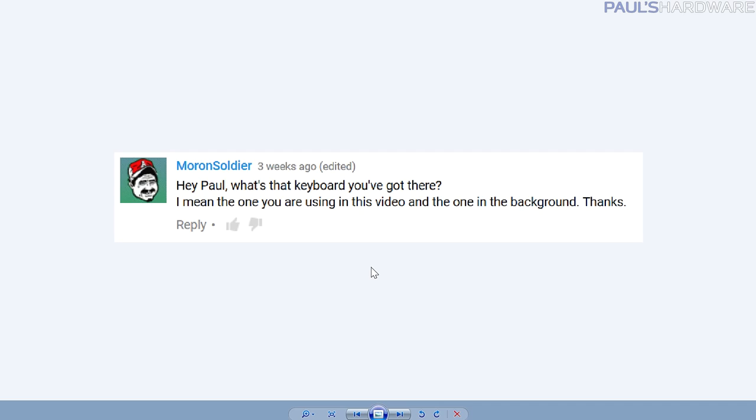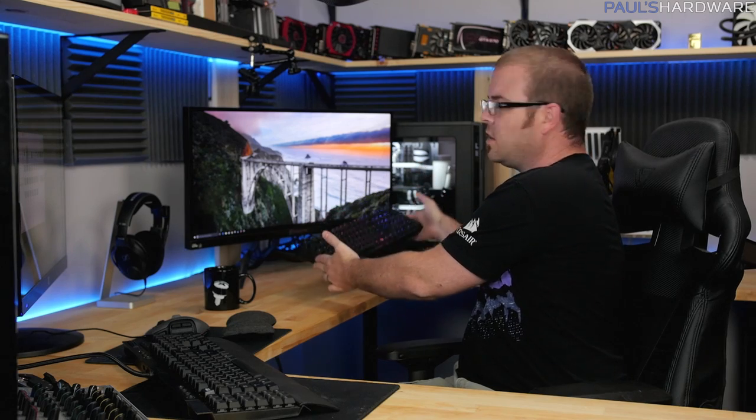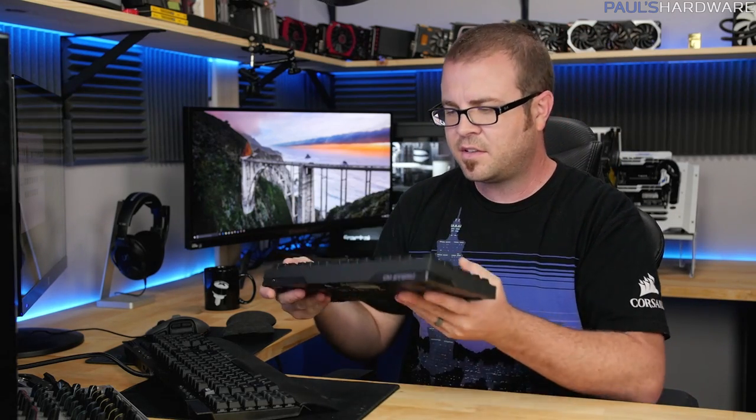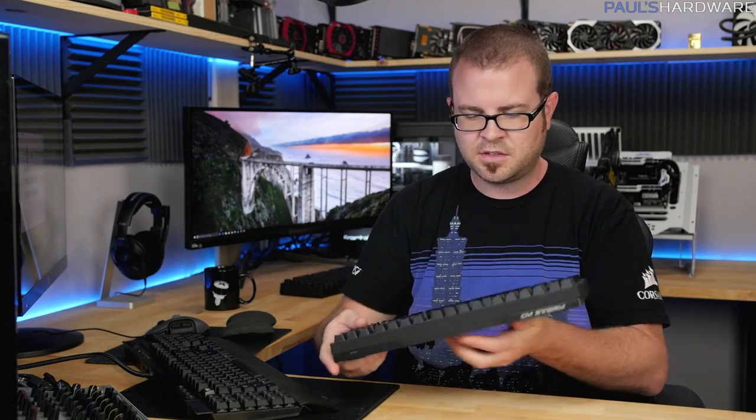Moron Soldier asks: what keyboard are you using? I have a few here. This is the Corsair K95 — old school, red switches — the keyboard from my 'how to clean a keyboard' video, one of my more popular videos. There's also the Master Keys Pro L from Cooler Master with RGB. My floater keyboard is the Quick Fire Rapid-i, also from Cooler Master — I like it because it's small. I can plug it into any system, or sometimes use it on the floor to control the teleprompter with my toe.